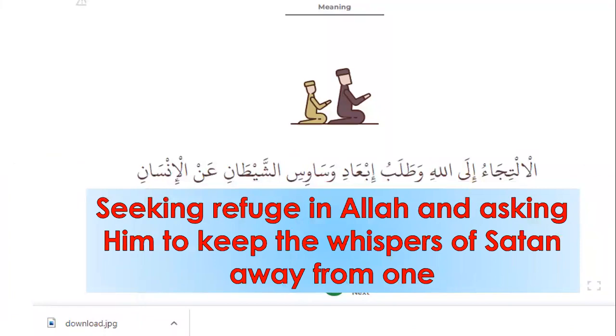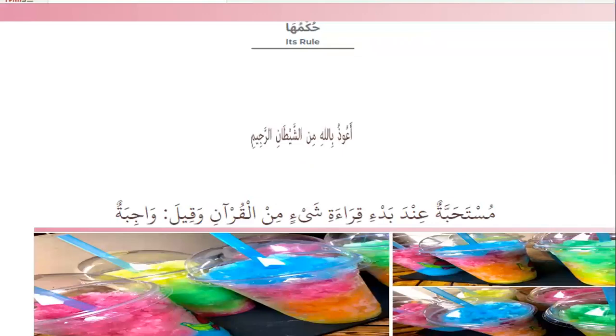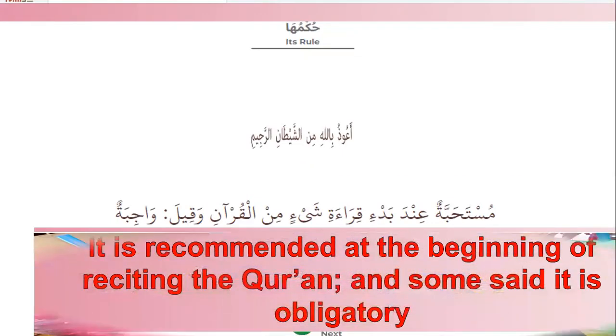Isti'aza means seeking refuge in Allah and asking Him to keep away the whispers of Shaytan. Number two, wording of Isti'aza: A'udhu billahi minash-shaytani r-rajim — I seek refuge in Allah from the Shaytan. Number three, its rule: it is recommended at the beginning of reciting the Quran, and some said it is obligatory.